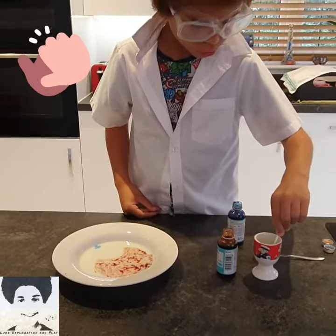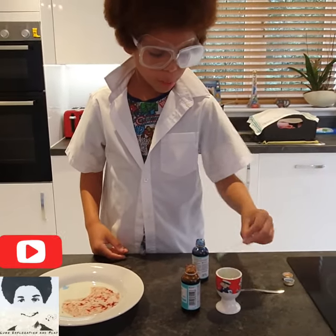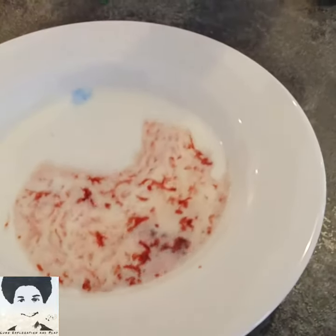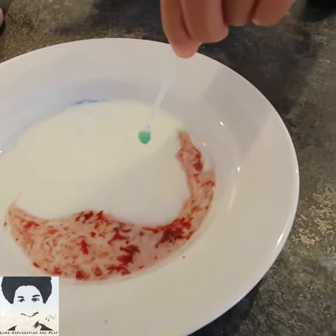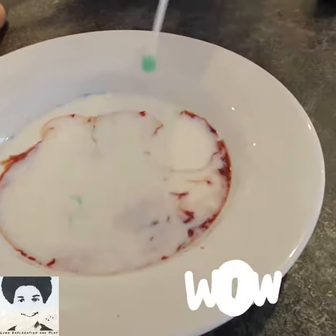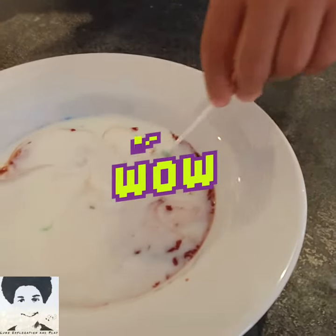And now we are going to put the cotton wool stick into the washing up liquid. So we are going to dip in and see how it extends. 1, 2, 3, 4, 5, 6, 7, 8, 9, 10. Wow! Can you see how it pushes away and it can make a pattern? So amazing!